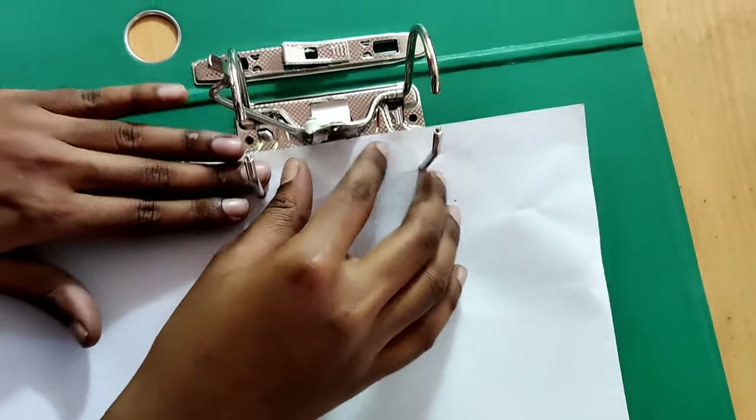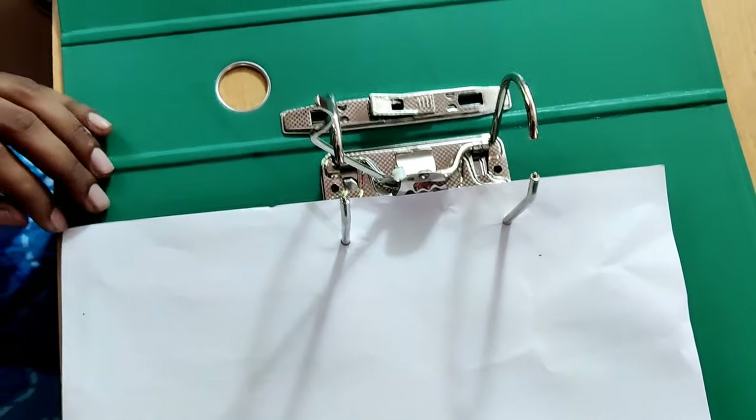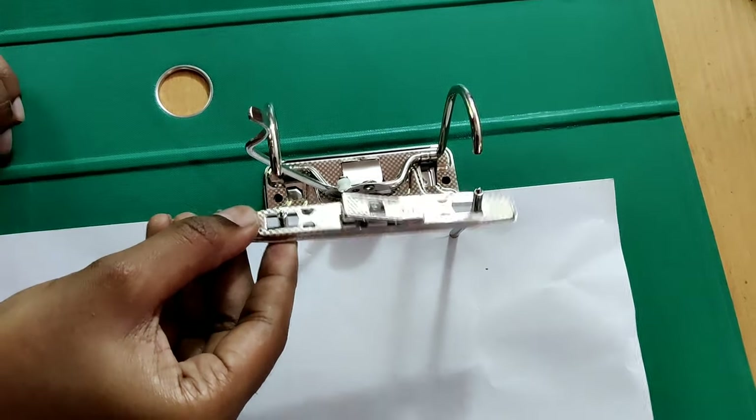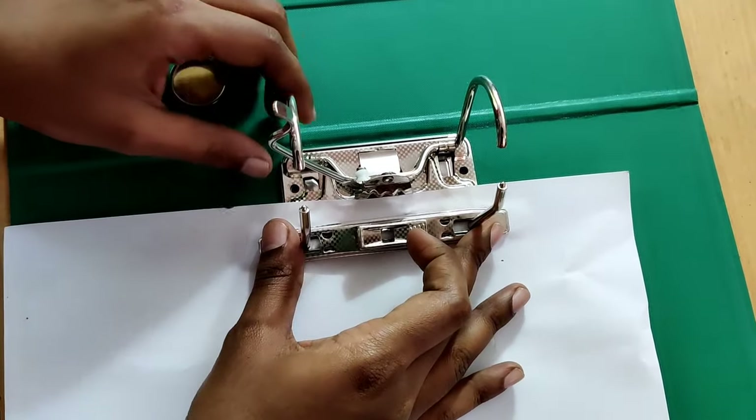Now you can insert the paper like this. After that you can do like this.